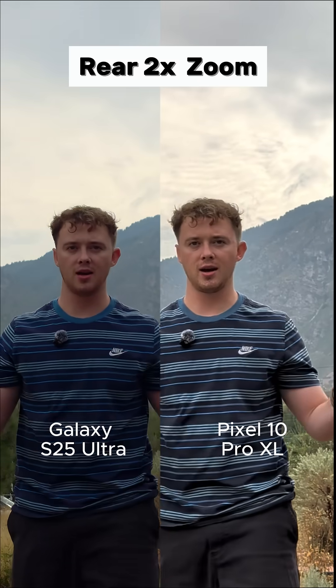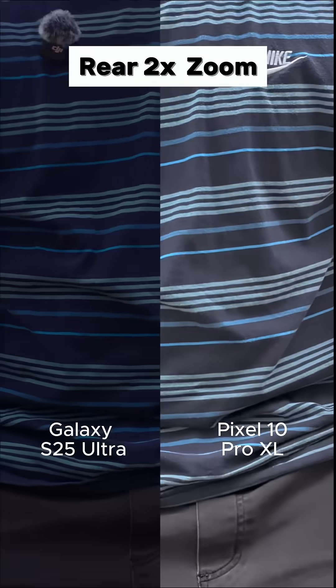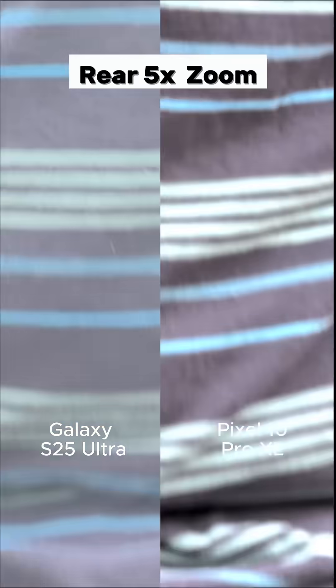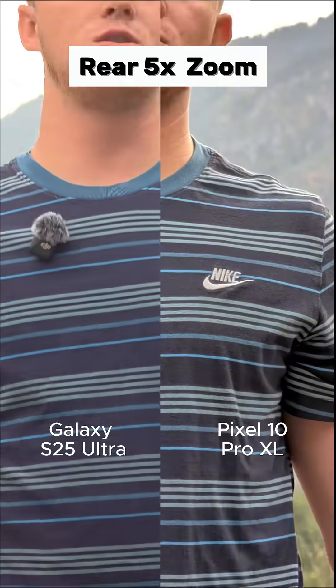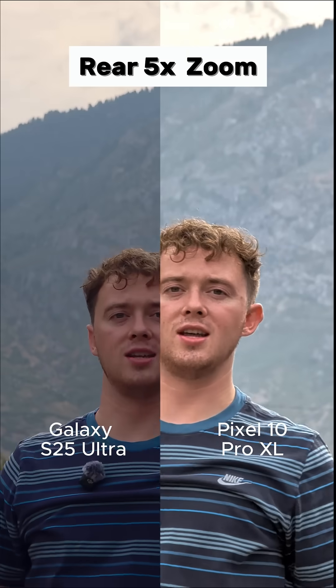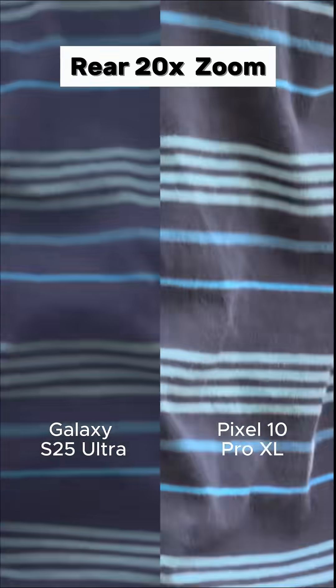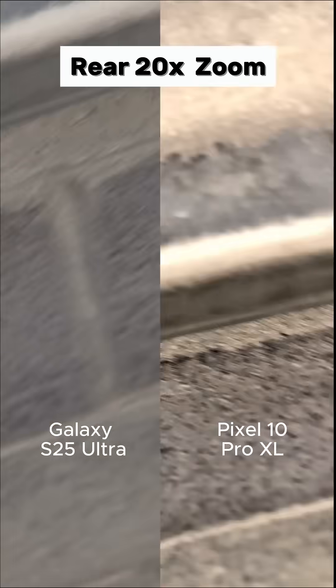I'm going a little bit further back. They're supposed to have really upgraded cameras on both the Pixel and the S25 Ultra this year, so it should be looking really good. Before we go into the full zoom, we're going to need five times zoom. It's kind of hard to tell, but look at the mountains — I'm going to put it into full zoom with video mode.